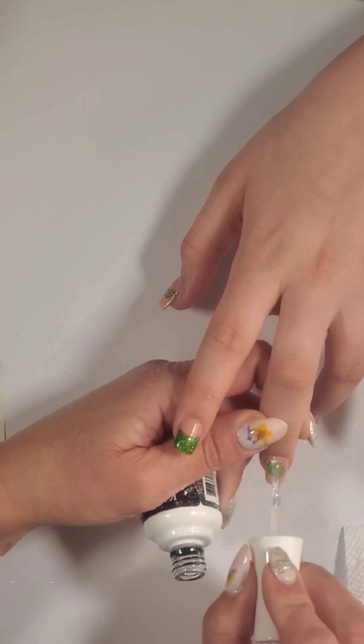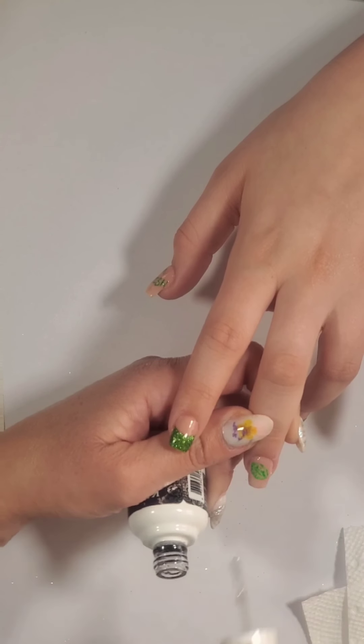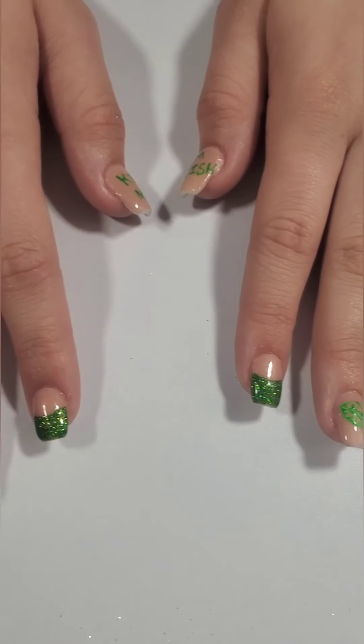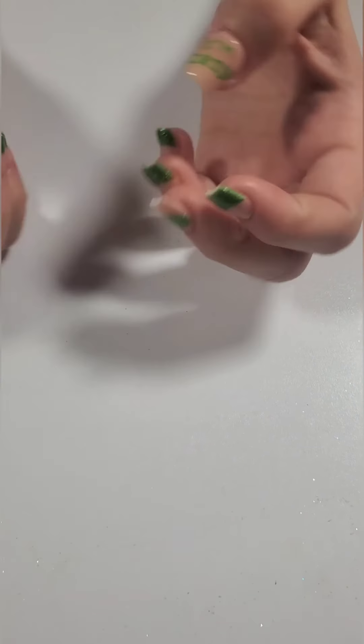Now I'm going to finish those nails up with some shiny top coat and that's it for this set. Thank you so much you guys for watching. Hit that subscribe button if you haven't already and I'll see you in my next video. Bye!